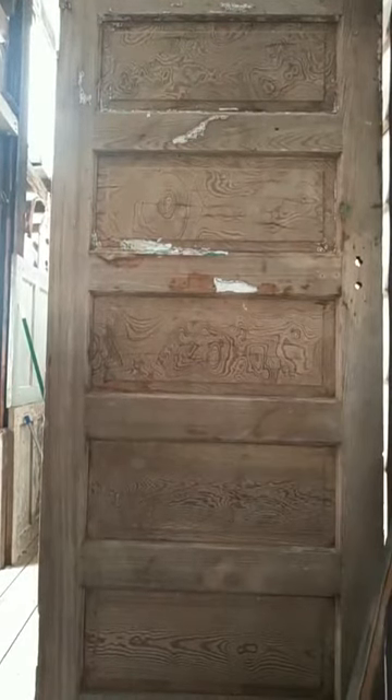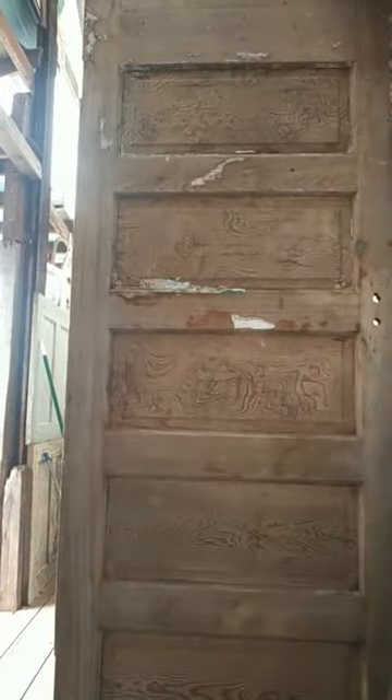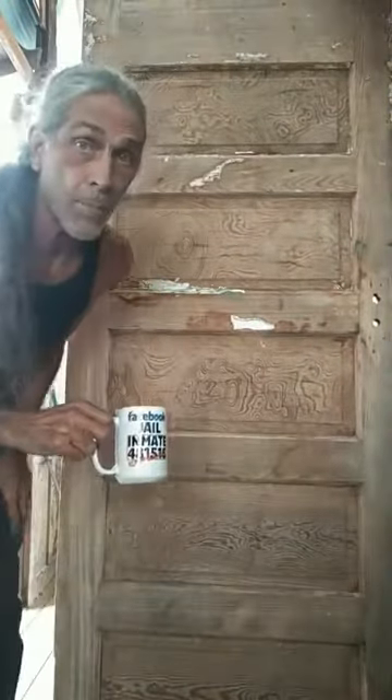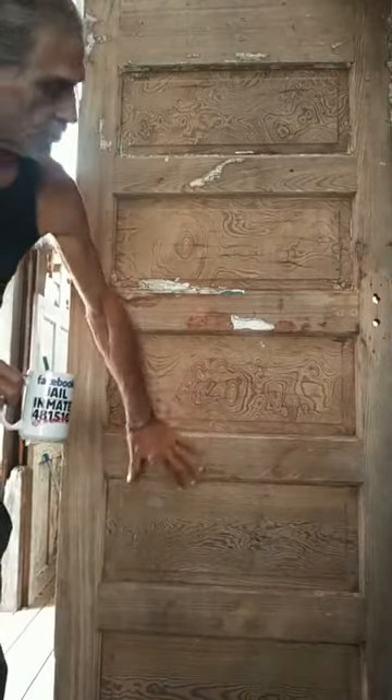Hey guys, you see burl pine but not me — I'm trying to set the phone up. This is called burl pine. I'll do a better shot in a minute, but I want to show you something.